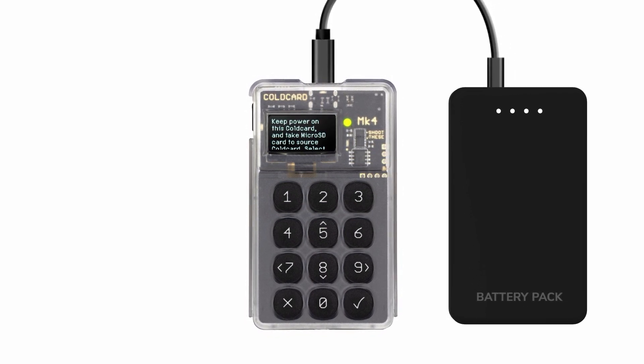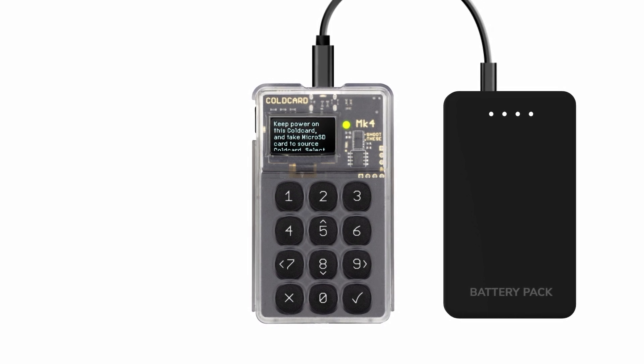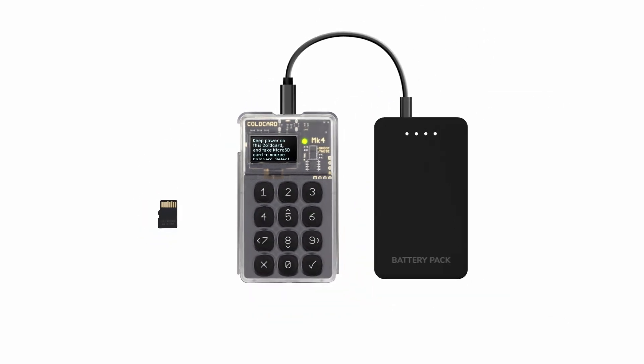You should now see a message reminding you to keep the cold card powered during this process. Remove the micro SD card. At this point, do not disconnect this cold card from the power source.